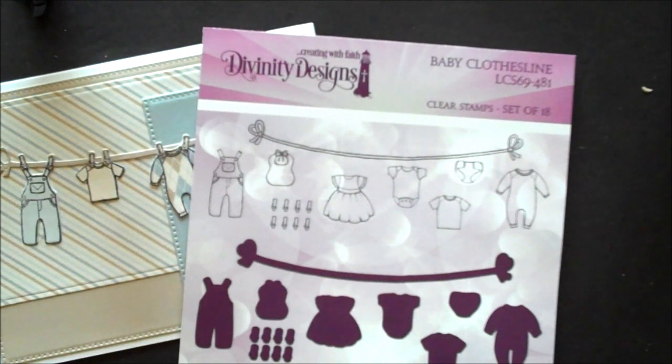Divinity Designs' clothesline set is a stamp die duo. This contains both the stamps and the dies and is a set of 18.